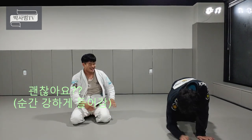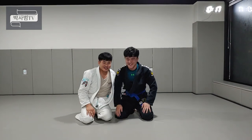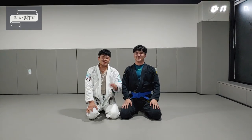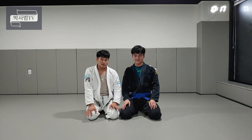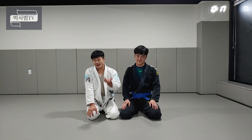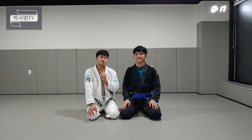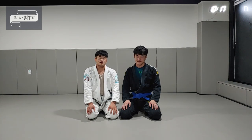오랜만에 대차가 나왔습니다. 그래서 오늘은 태클을 들어왔을 때 카운터로서 루프 초크 기술을 배워봤는데, 연습을 철저히 하셔야지 자기 걸로 만들 수 있습니다. 영상으로 본다고 해도 절대로 자기 것이 안 돼요. 한번 해보시고 자기 걸로 만들어서 태클을 카운터로 제압해 보시기 바랍니다.